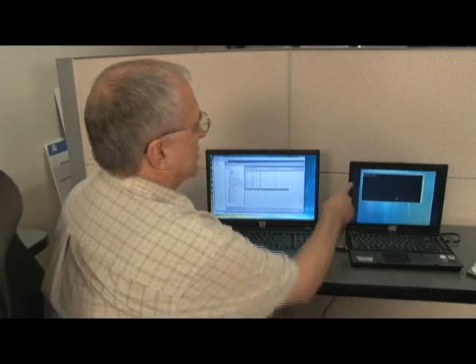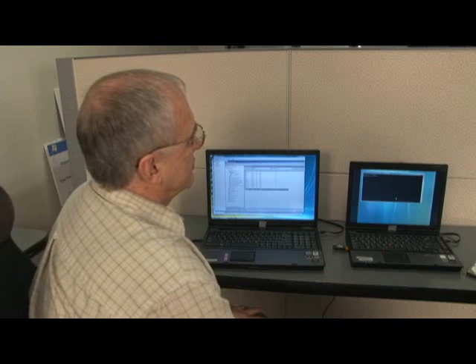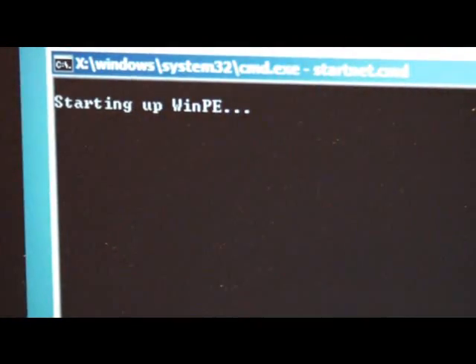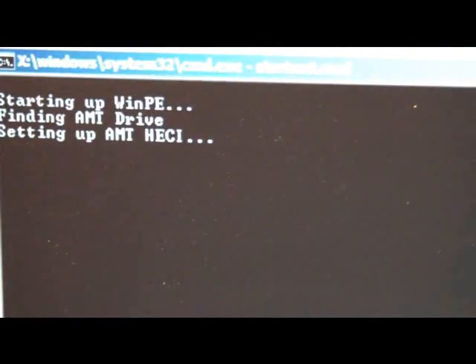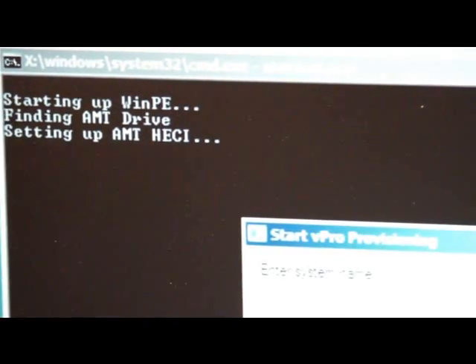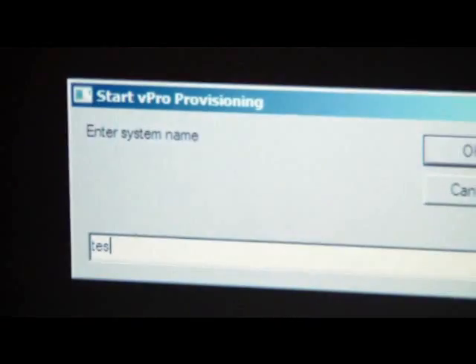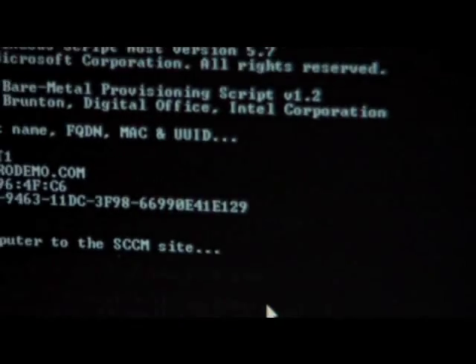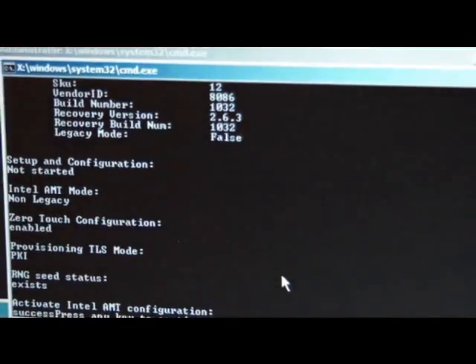The initialization starts and our script begins to run. I'll be prompted to answer one question: what is the name of the system, so it can be joined into the AD. It's loaded the HECI drivers for vPro. I'm going to call this one "test one." Our script runs.